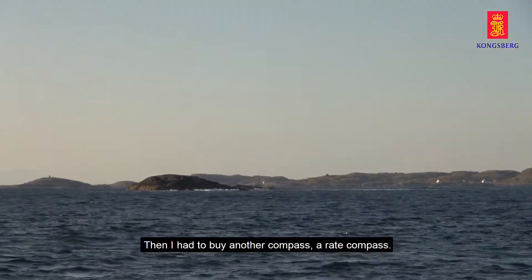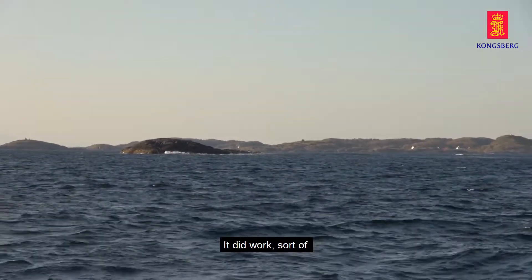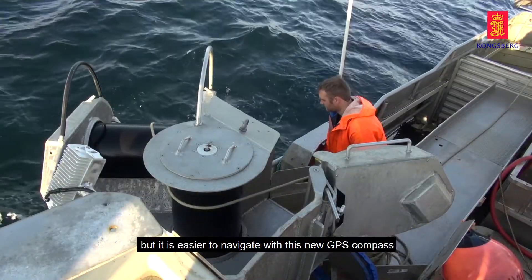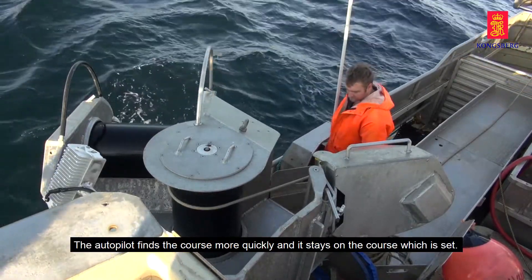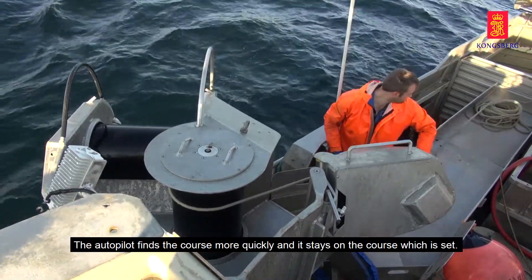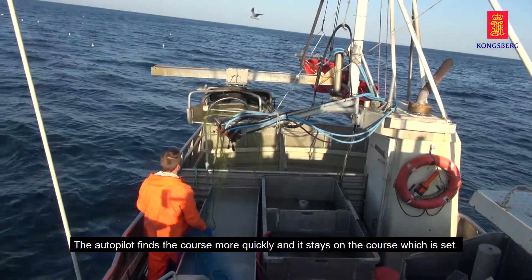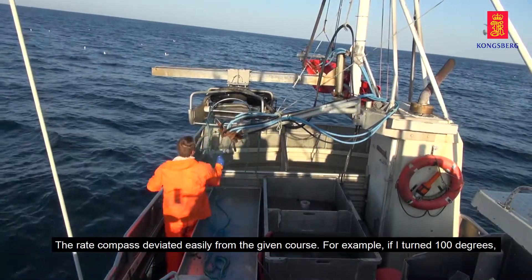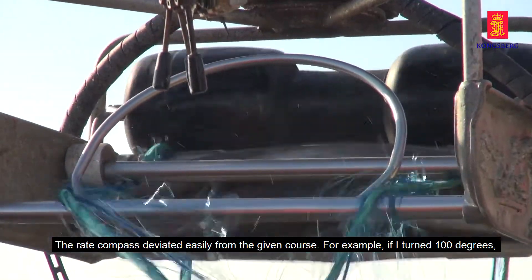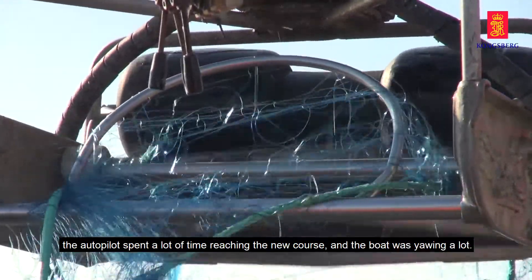Then I had to get another GPS compass. It worked, but it wasn't the same. With the new GPS compass, I steered much better with the course it gave me. Before, going through the magnetic compass, I had to drive the course and bend 100 degrees to compensate.